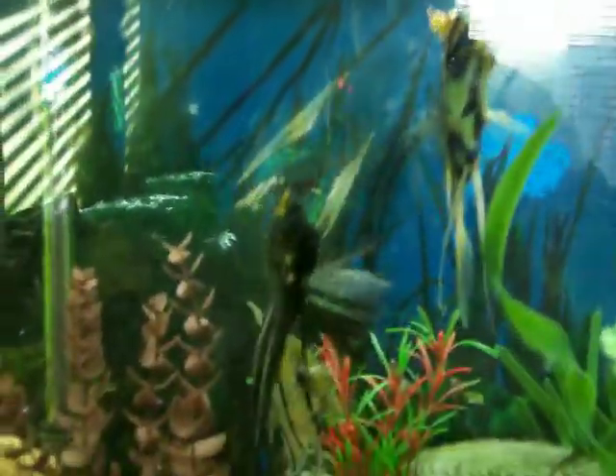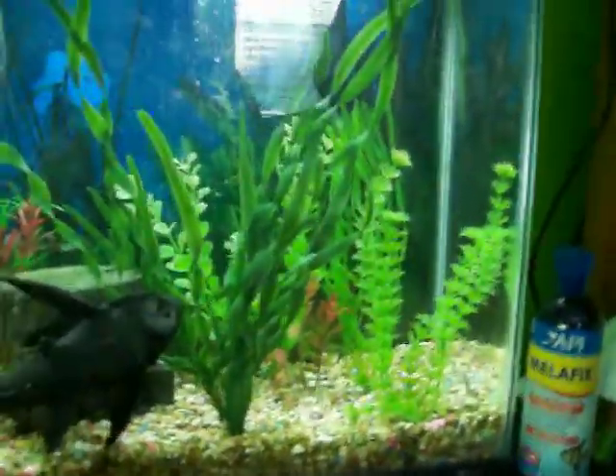Here's my Betta fish again. So, she got beat up a little bit. And my catfish are out somewhat now. You saw how she's getting beat up.